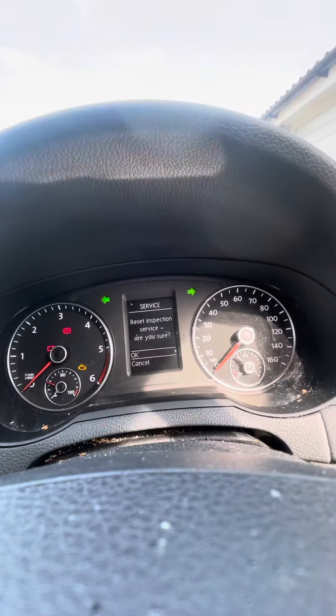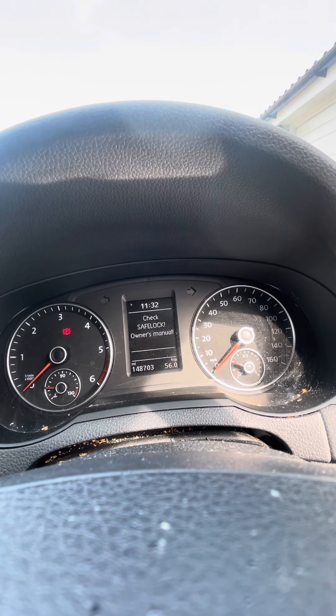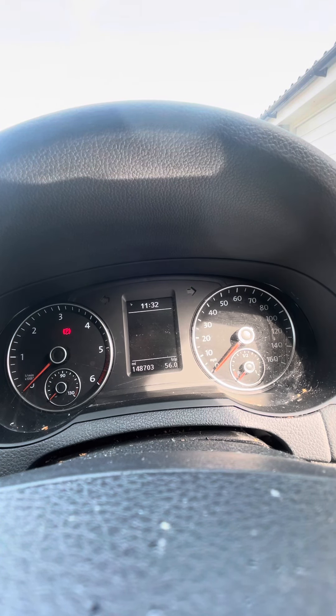I haven't done the inspection service, so I won't be resetting that today. Just switch that off and it goes back to the main menu — simple as that. Like and subscribe, thanks.